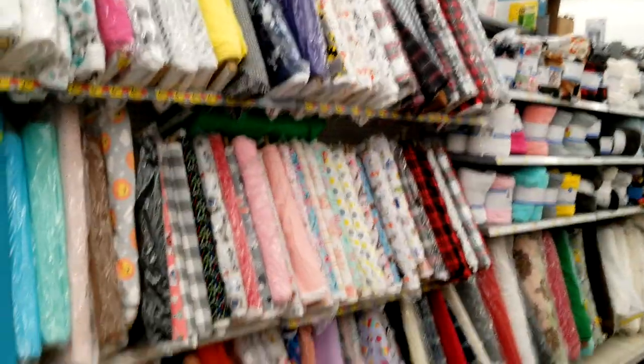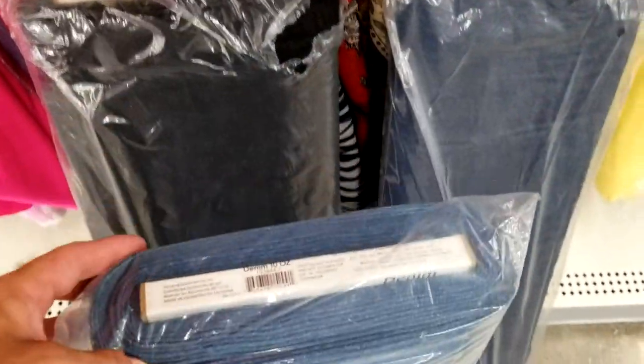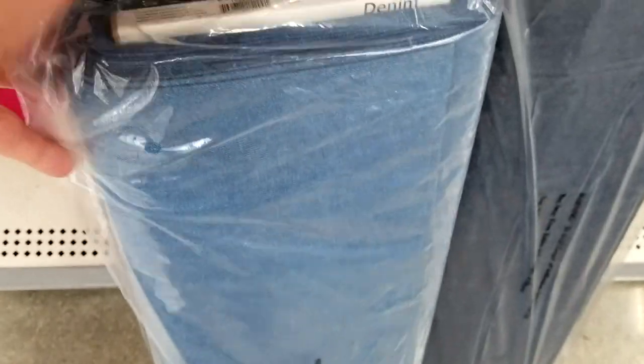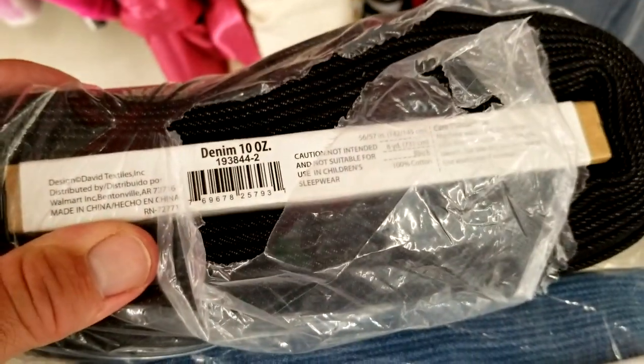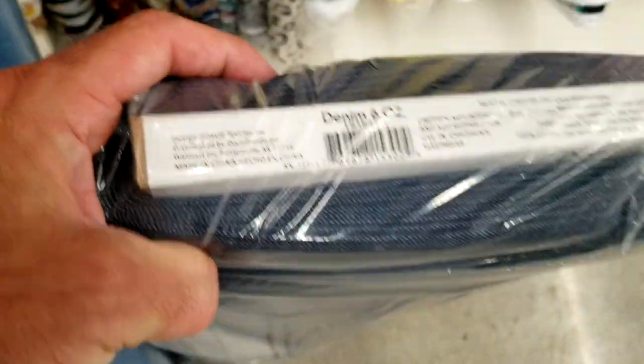We are here at Walmart in the fabric section. What I got here is denim — this is the heavyweight denim. You can choose either or, whatever color doesn't matter. You want the heaviest, which is the best. So this is 10 ounce, and here we got like a six ounce.